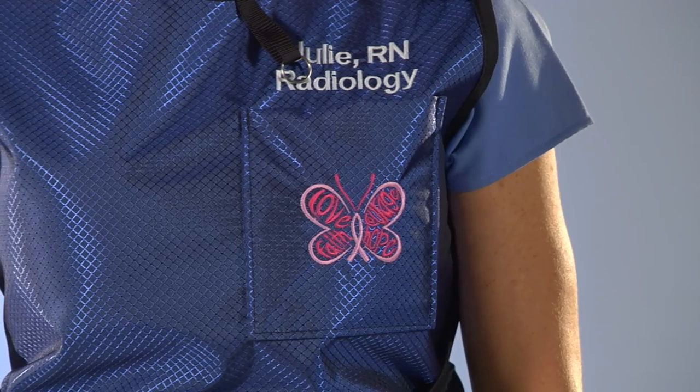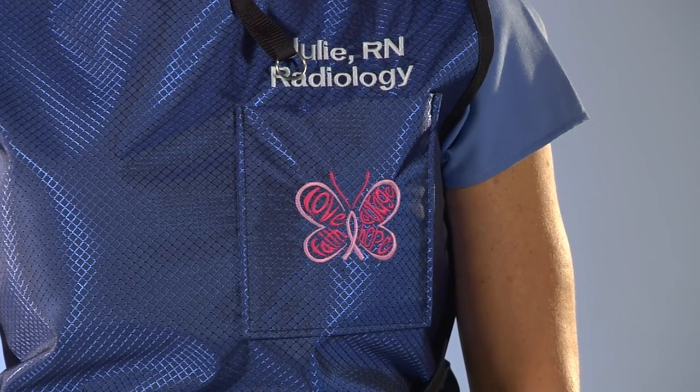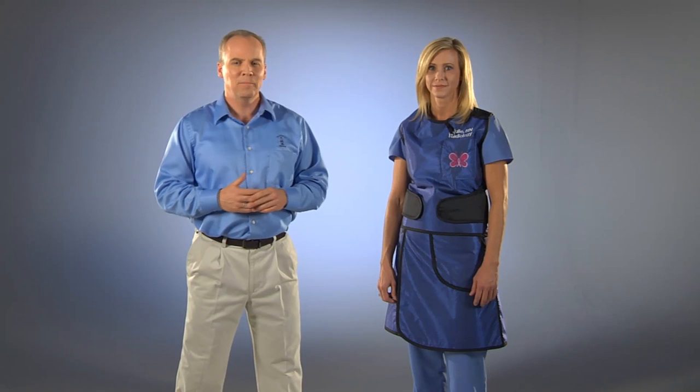The PVK includes your choice of over 80 fabrics, a chest pocket, embroidered design, and two lines of embroidery text. We can also embroider your own logo for an additional charge. All of our aprons include a thyroid shield tether to attach to one of our thyroid shields. You can also get an additional film badge tether. The PVK can be custom sized to your measurements to provide the best fit. Please see our measuring video for measuring instructions.